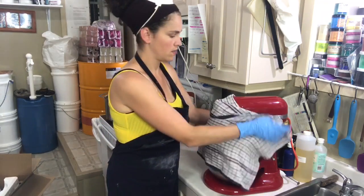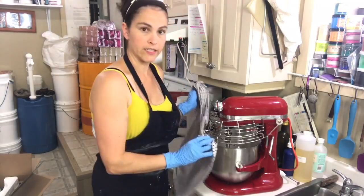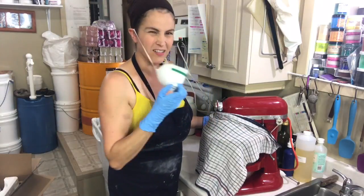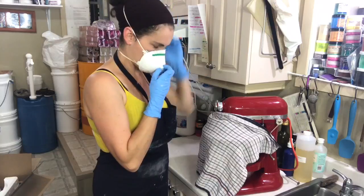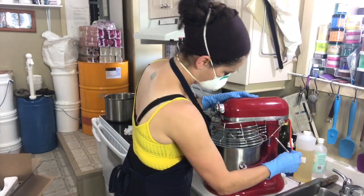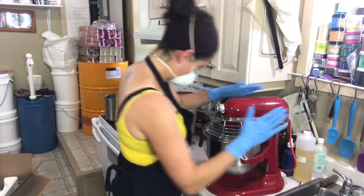I'm going to cover this with a cloth because you know how dusty this gets. And I will put my mask on just because I don't want to get any of the powders in my lungs. I need to lift — oh, there we go.